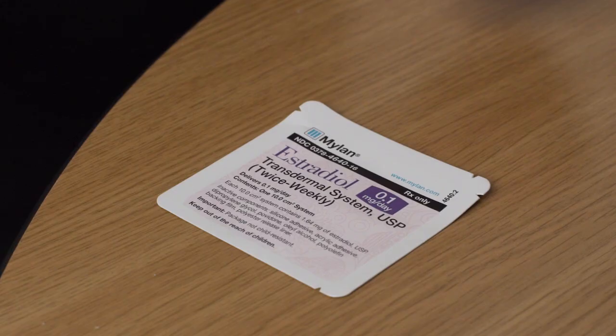The patch is usually replaced twice a week, about every three to four days, or as directed by your Aspire provider. Carefully follow the dosing schedule during use.